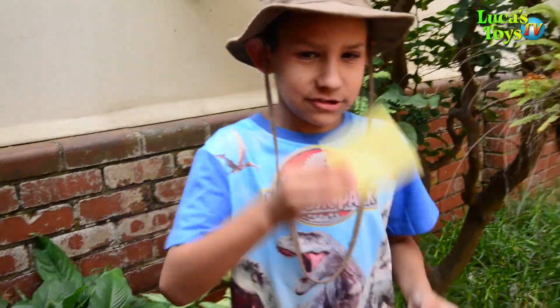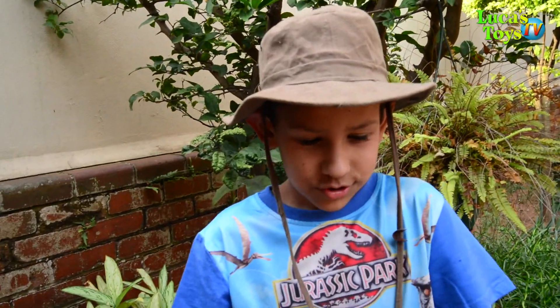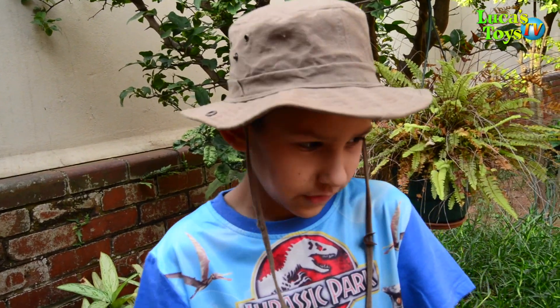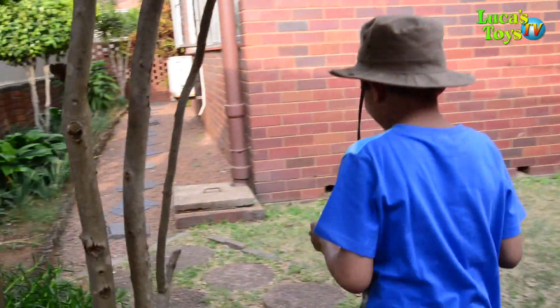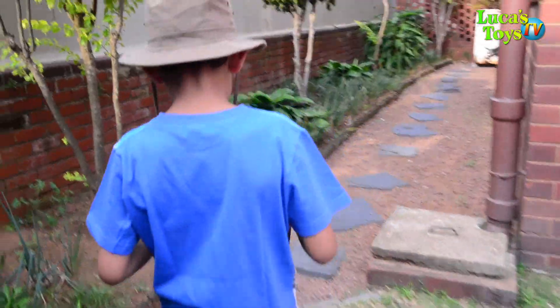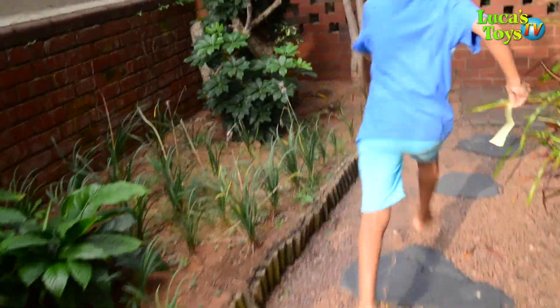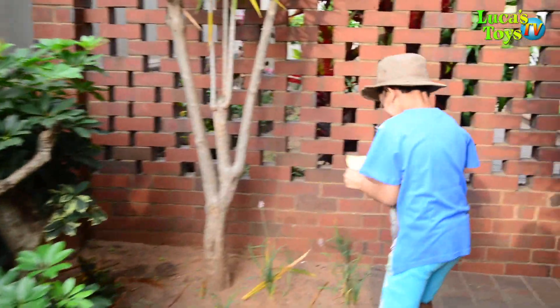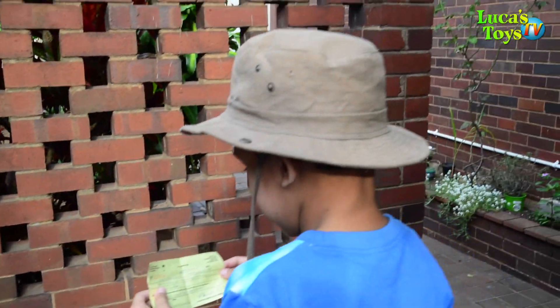Today I found a stretching map hidden right here. I picked it up and it says walk 35, 25 steps. 1, 2, 3, 4, 5, 6, 7, 8, 9, 10, 11, 12... and 25. Okay, it's all up to you now — find us, what happens.